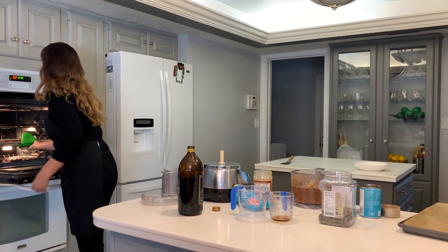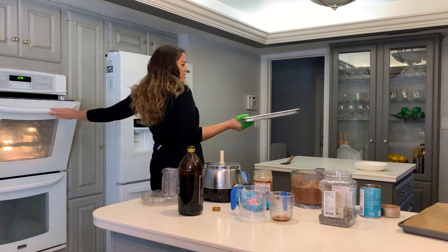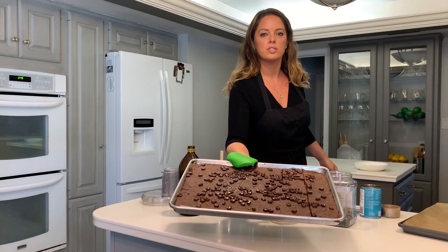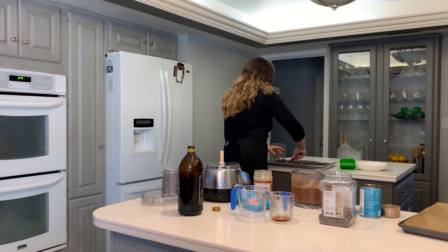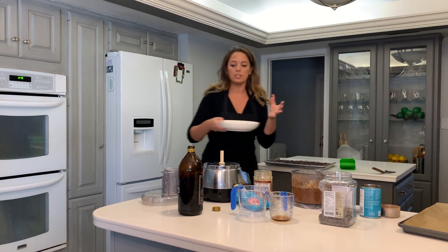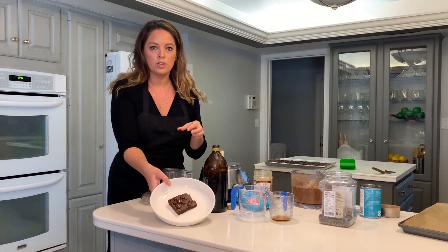Oh my goodness, check these out! Do you see how delicious these look? Let me cut one and get it all plated up. I cannot wait to hear your comments about these — they are so incredibly gooey.